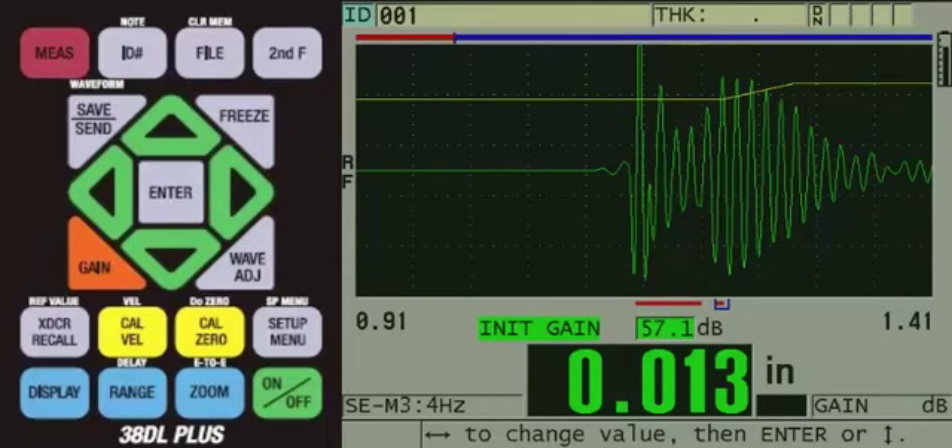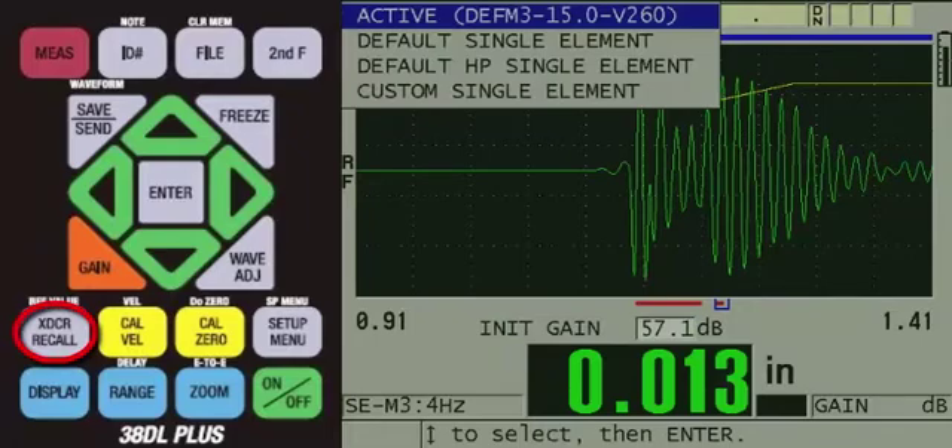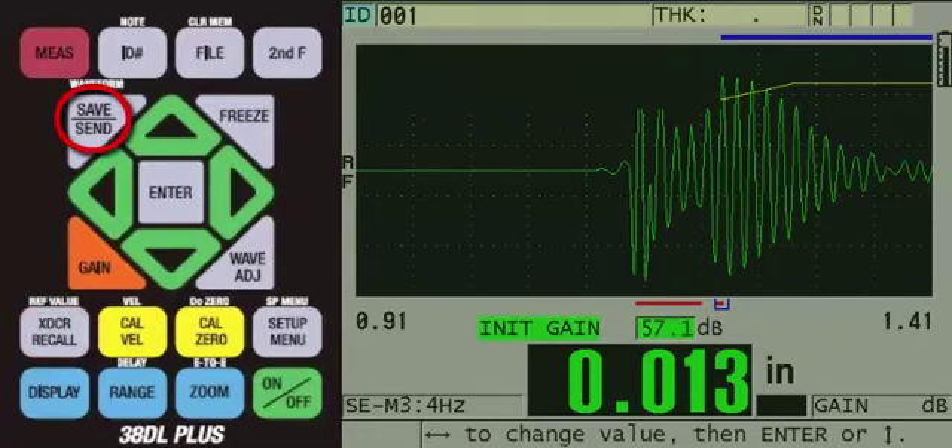At this point, the user should calibrate using samples of known thickness. For best accuracy, they would calibrate using two samples of the same material with known thickness representing their minimum and maximum thickness. Once this is completed, we would recommend saving a custom setup. To do this, press the XDCR recall key. Now, with the active setup highlighted, press the SAVE-SEND key. This will bring you to the SAVE setup screen.